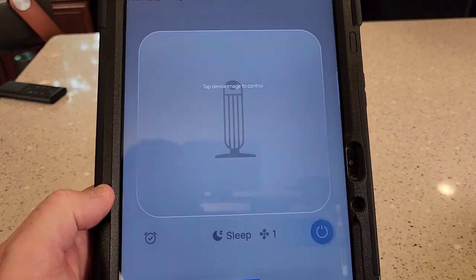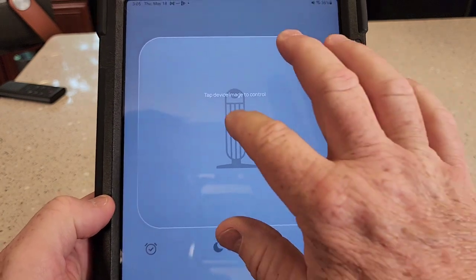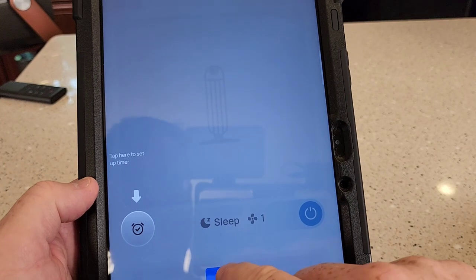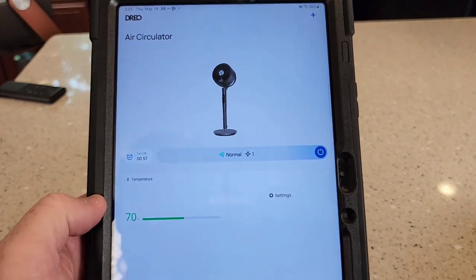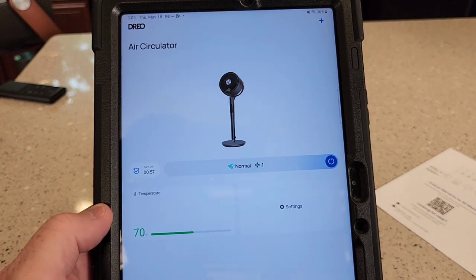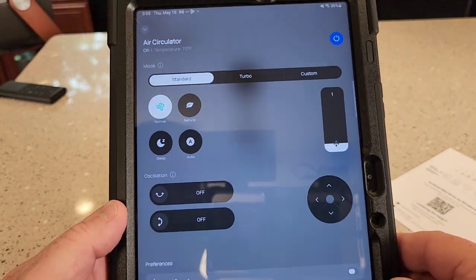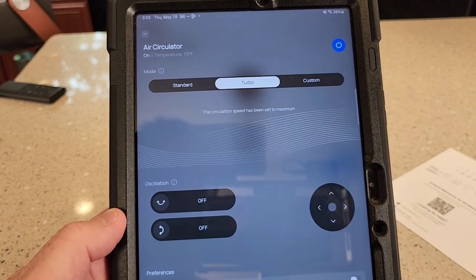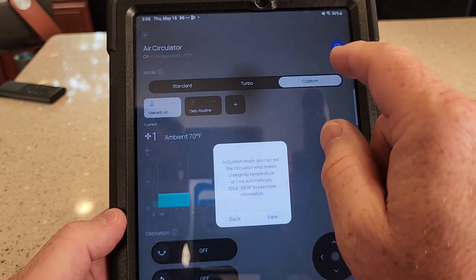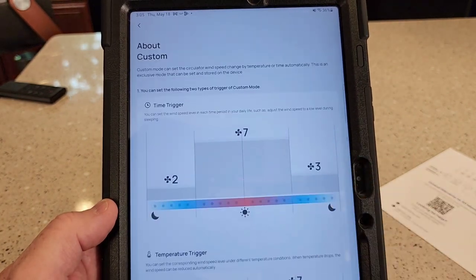It looks like it's done. Tap device image to control — it's kind of like a step through. There it is. This is really nice, being able to use the app. Wow, you can do all kinds of stuff — go right to turbo and the fan went right to turbo. Lots of different features.